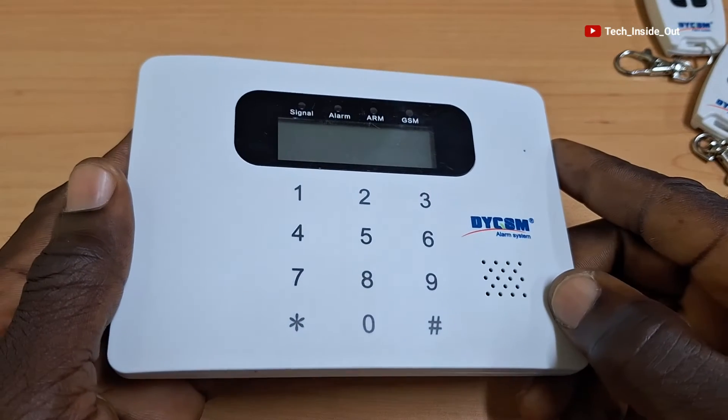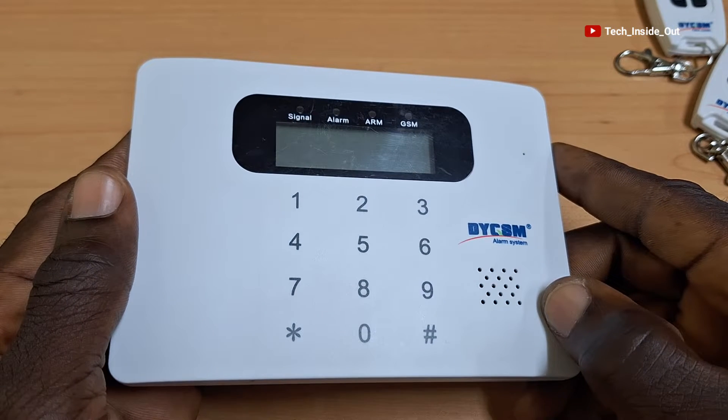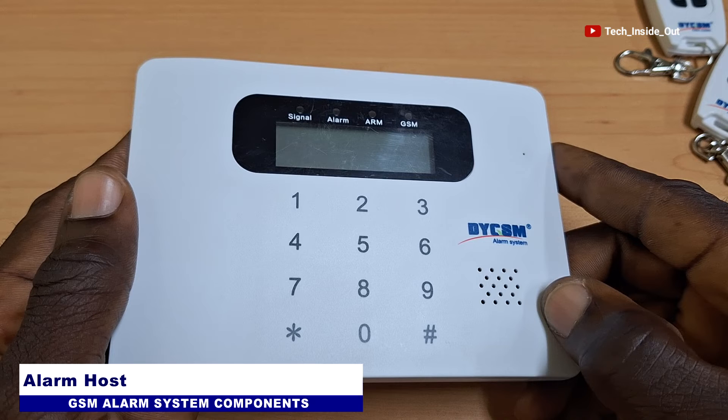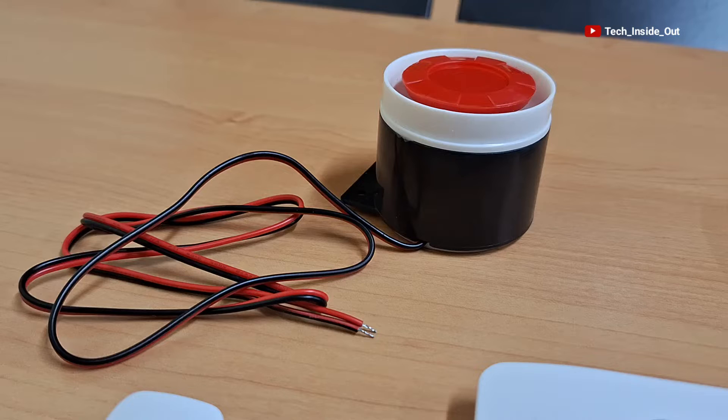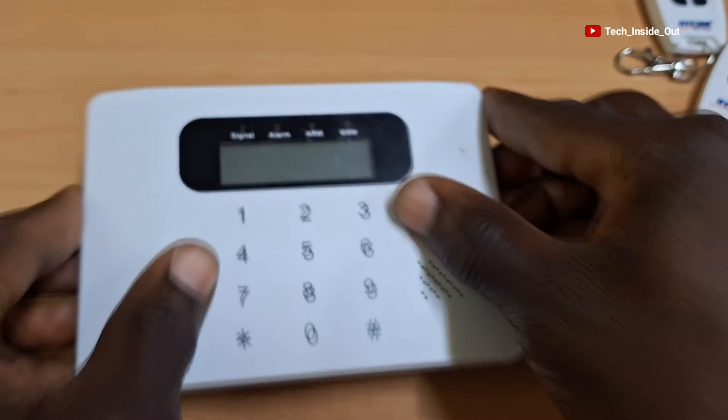This is the programmable unit of the alarm system — it is called the alarm host. All the motion sensors, the remote controllers, and the sirens will be linked to this unit.